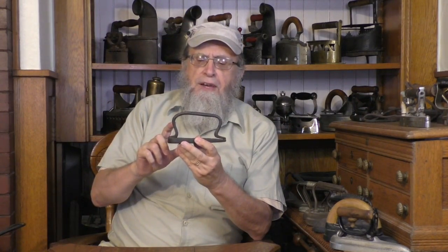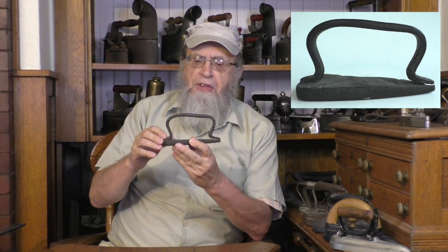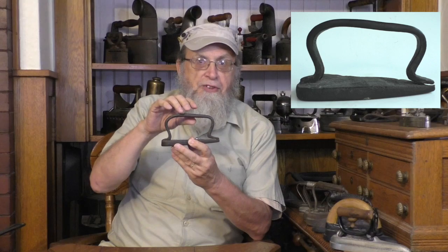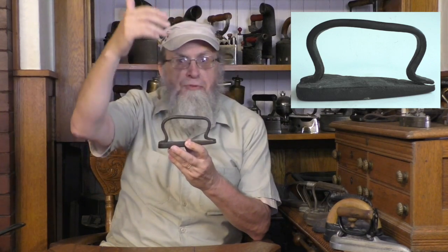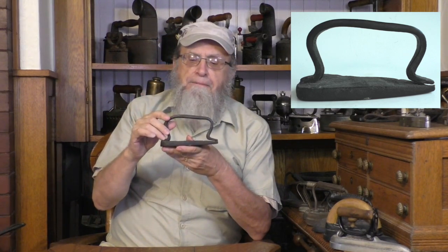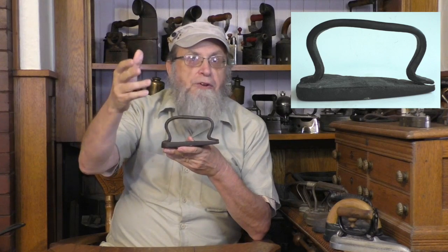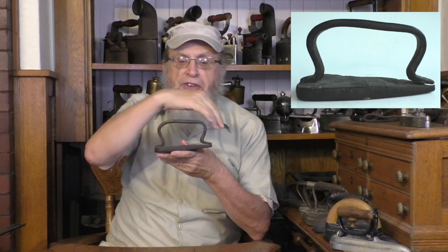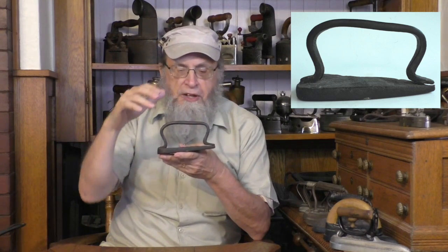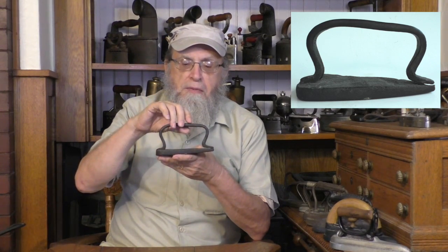I think these irons are from a portion of the landmass now occupied by Texas. I think they are Mexican. I think the irons now in Texas probably predate the establishment of the Republic of Texas in the 1830s. It would be very interesting if we were to find a collector from Mexico who actually has a collection of Mexican irons who can tell us if these irons are within a subset of Mexican irons. I think that is part of the history that this iron may have for us.